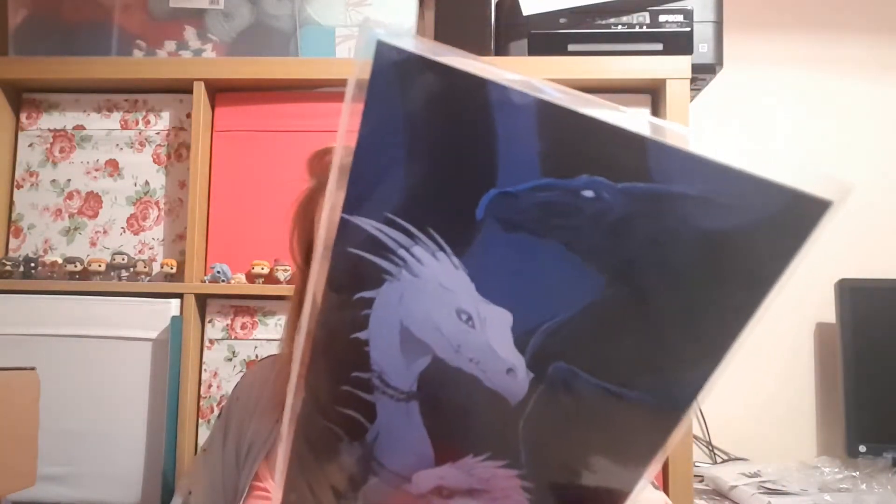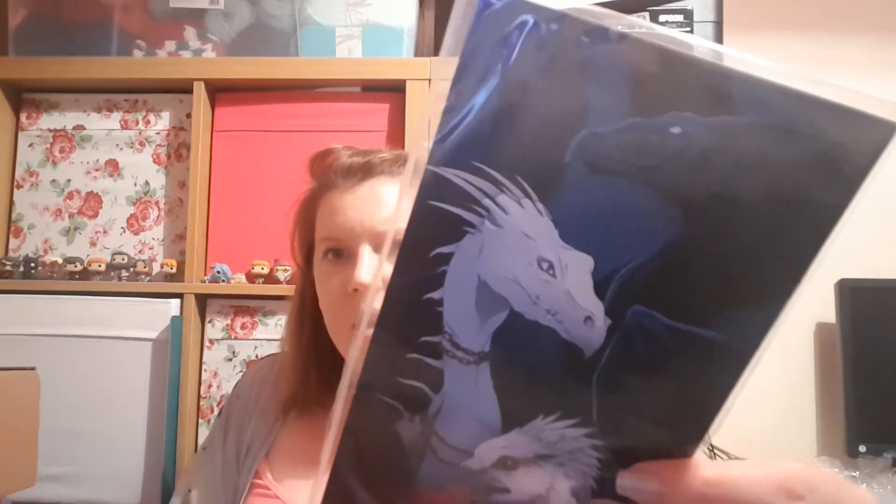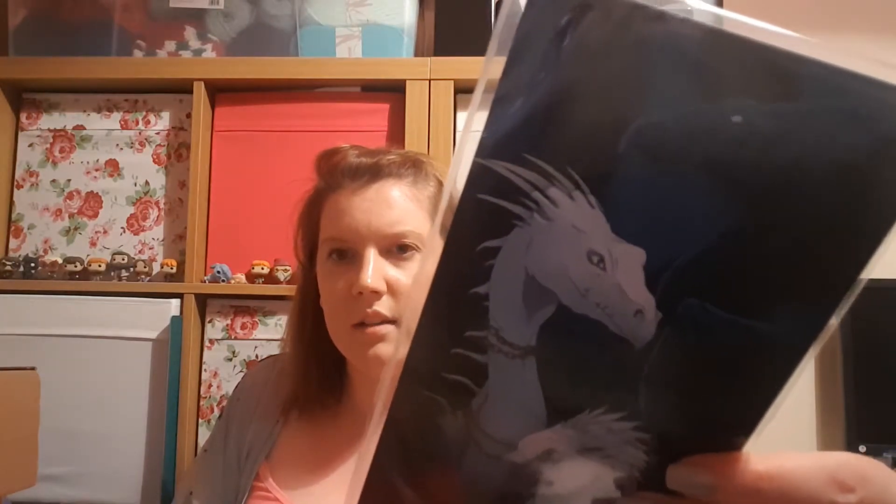There's also what I think is a bookmark with three creatures that were flown on at some point - the Thestral at the top, the Ukrainian Ironbelly dragon from Gringotts, and finally the Hippogriff. That's really nice - I do like all of those.